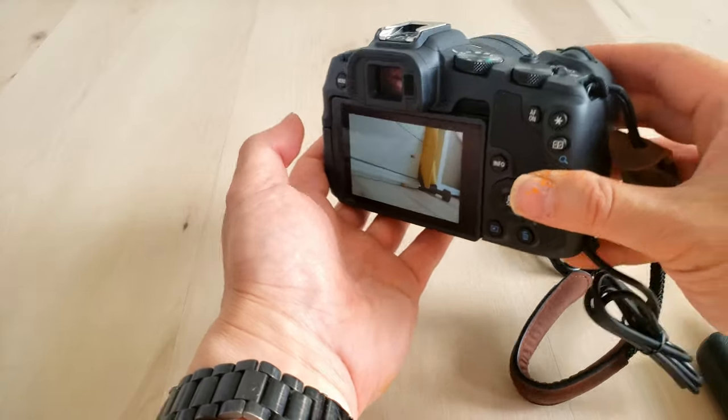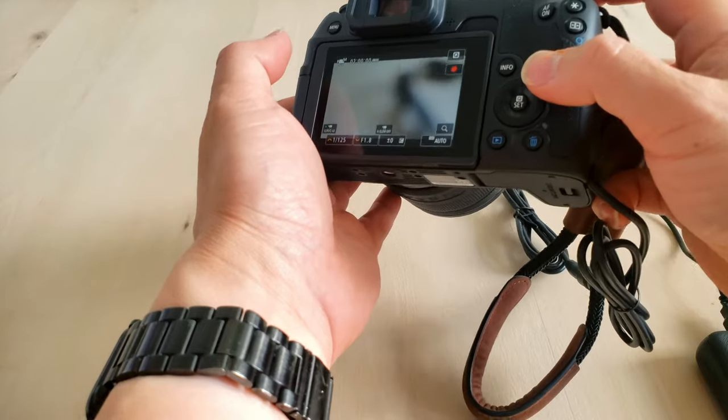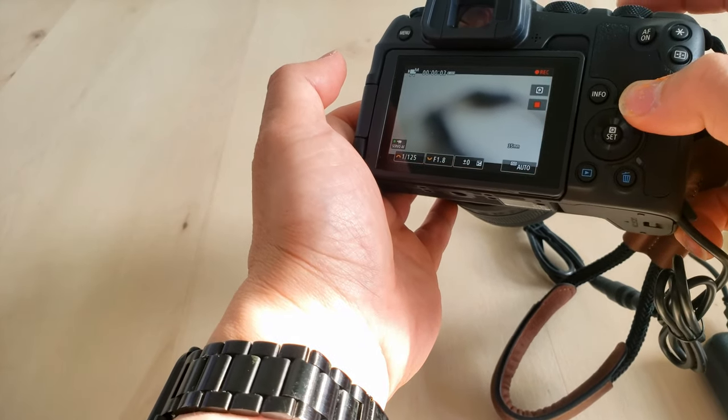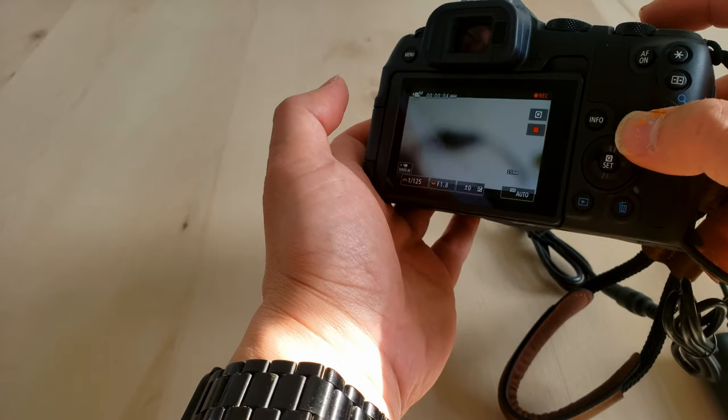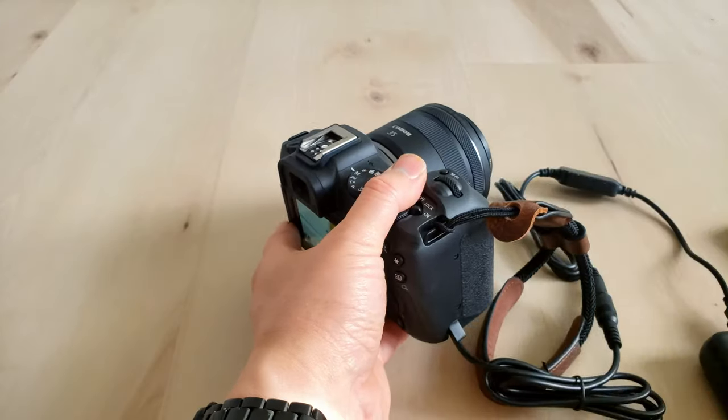No issues whatsoever. Let's jump into video mode. Now we're in video mode and start recording. We're recording mumbo jumbo.